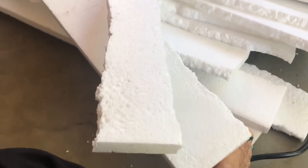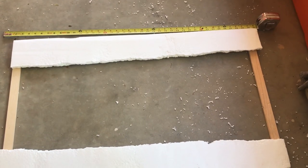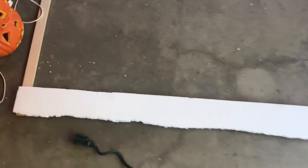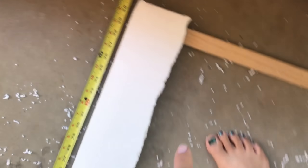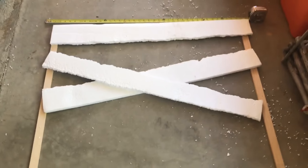Now that I've got the pieces all nicely melted on the edges, I'm going to use Gorilla Glue and screws to start putting them on the board. I used one piece of foam at the bottom, measured it right out to the edge, and did the same on the top as a template. Now I'm just going to fill these in sideways, overlapping pieces all the way down.